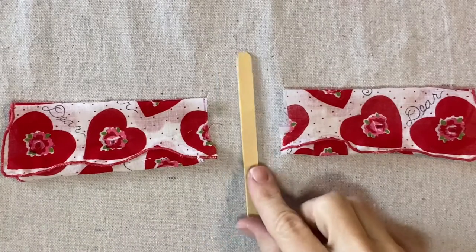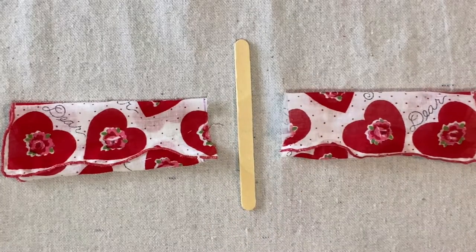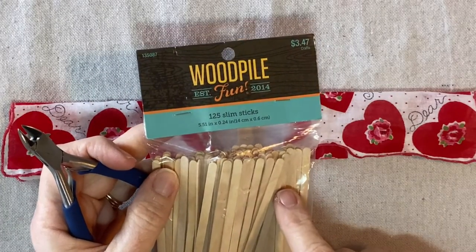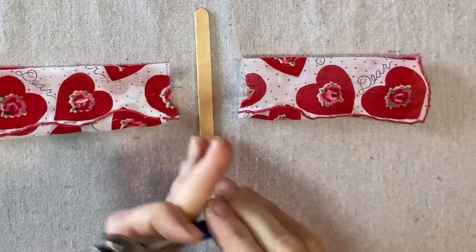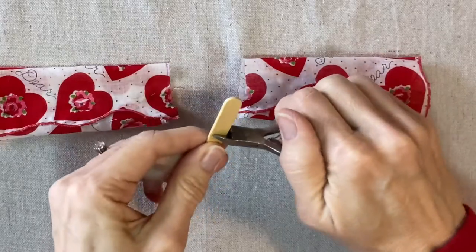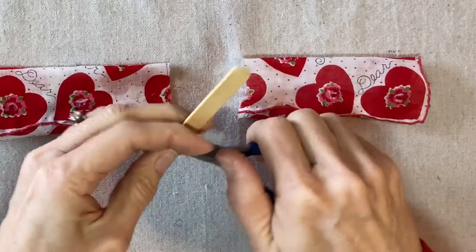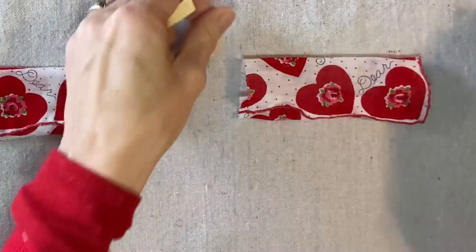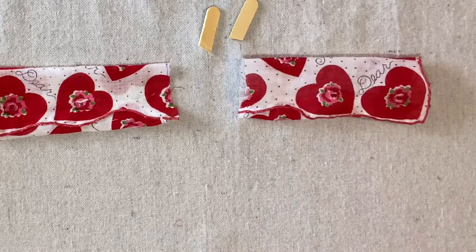Now we'll create the hands. I like to use a little craft stick — a little popsicle stick — for the hands, and it will work with this size of handkerchief. If you have a smaller project you can use a slim stick, which is just about a quarter of an inch wide, and you work it the same way. I'm going to cut off about an inch and a quarter from each end of the stick — it doesn't have to be perfect. There will be a splintered edge but we're going to cover that up with batting.